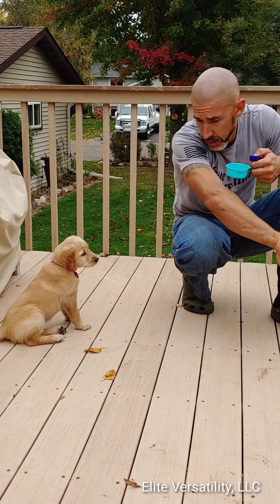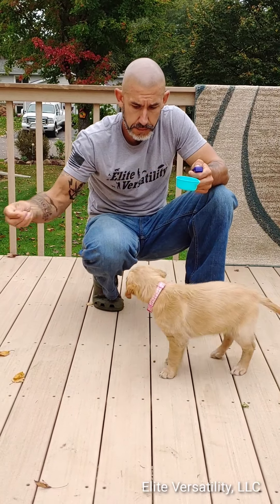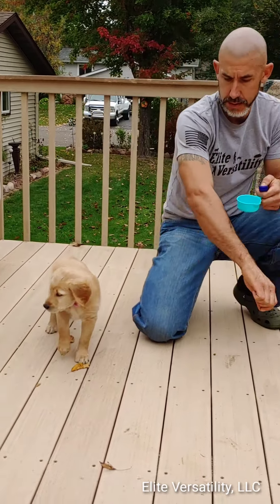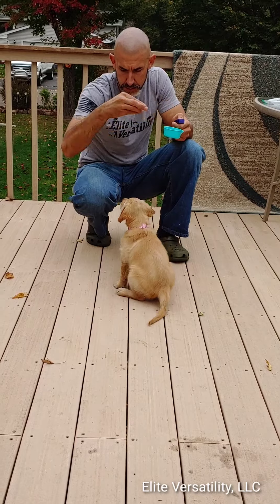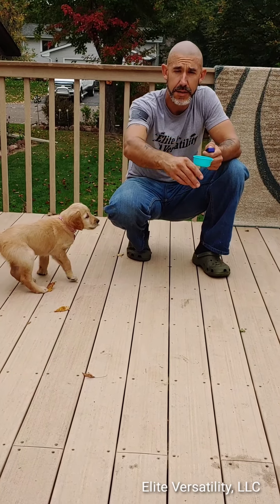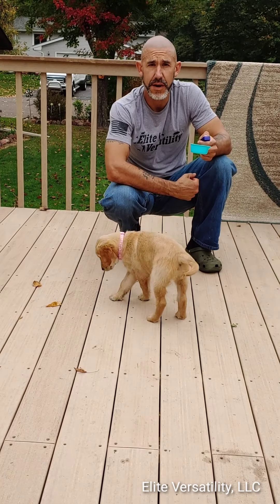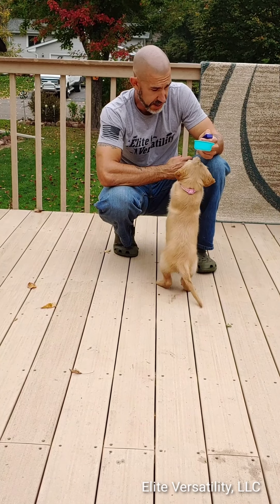She's sitting really nice there — just like that, do a little target. Notice I'm not saying 'here,' there's no verbal in it, nothing. Let's see if we can get her a little distracted. Now she's jumping up — no big deal. I'm not going to reward it, not going to pet her, just not going to pay any attention to her.